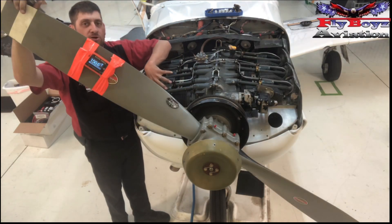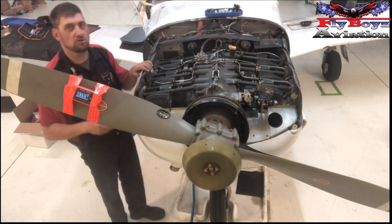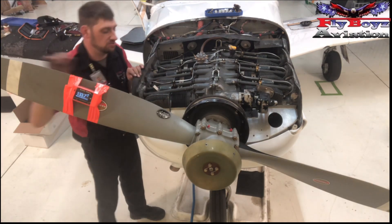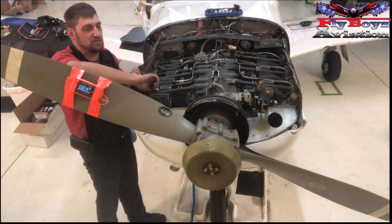You're going to pull the prop through until you get compression on the finger. Now that we've got that, we know we're on the compression stroke. We're going to take our timing pin and install it into a spark plug hole. I use the top one because that's more easily accessible.